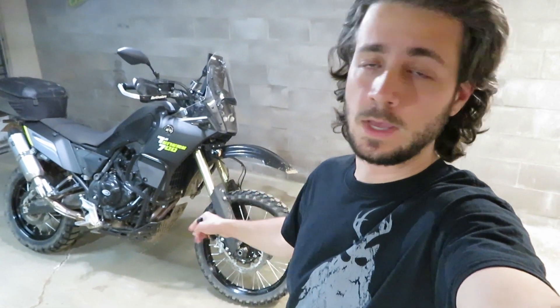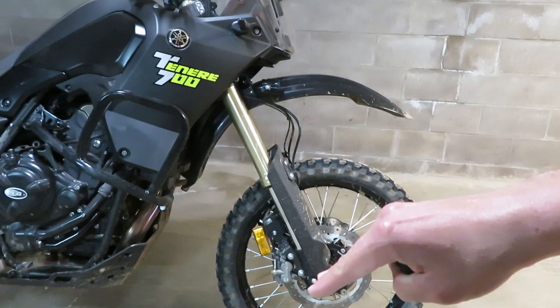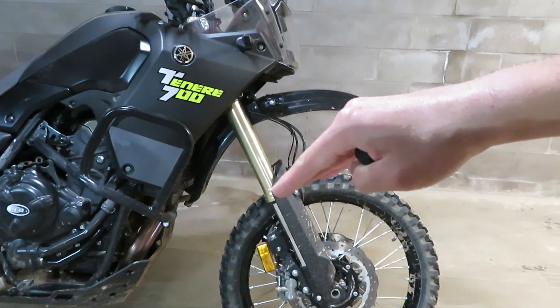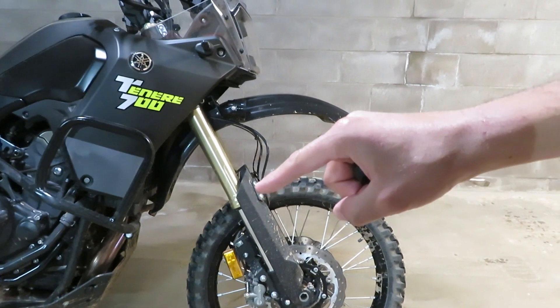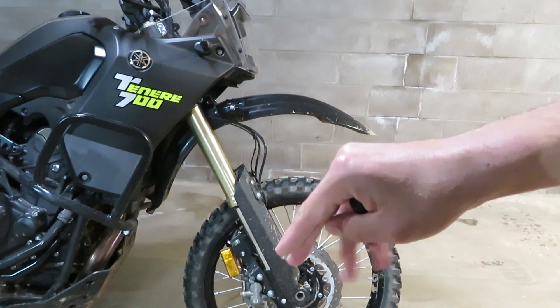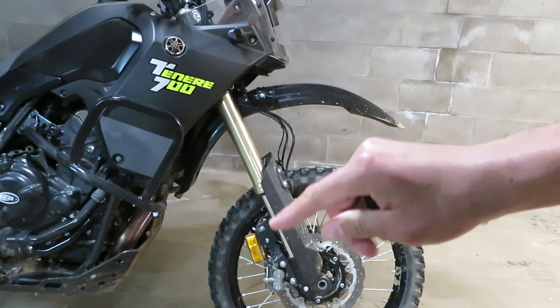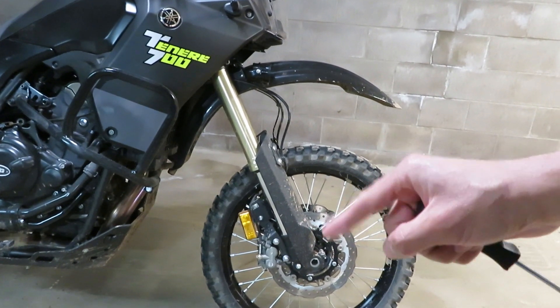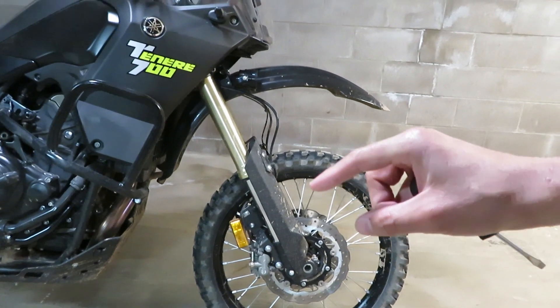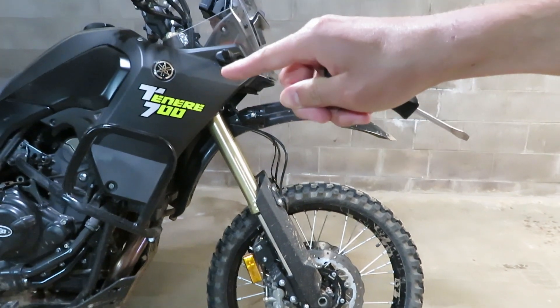Compression and rebound damping on the T7 — inside the forks you've got a big coil spring bathed in fork oil. When something pushes the front end of the bike up, rather than just letting it spring up and down repeatedly, that fork oil has to pass through a small port to allow the front end to collapse and re-distend. By turning the dials at the bottom clockwise you make that port smaller, slowing down the action on the compression stroke.